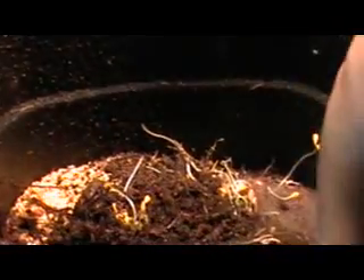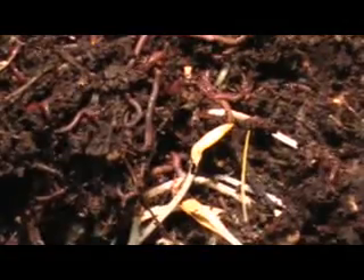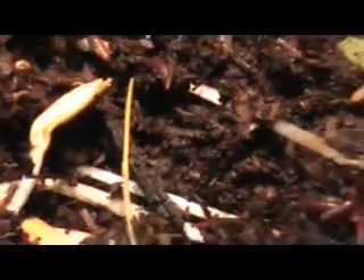This is what your active bin will look like after you've been feeding for a couple months. Your worms look nice and juicy and moist, and they're actively eating the bedding. You may also have some sprouts in there — and that's what it looks like.